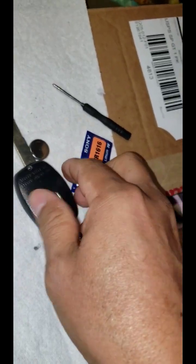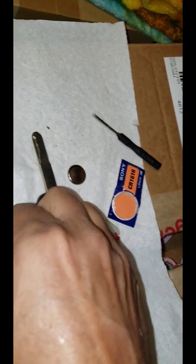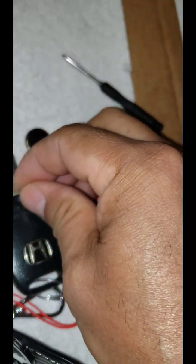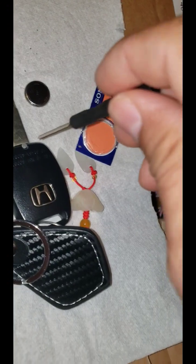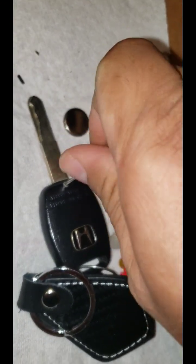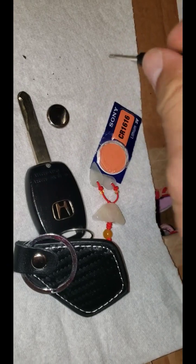Put your cover right there. There we go. The last part — put your little screw back in. Just hand tight. Don't go too crazy on it.